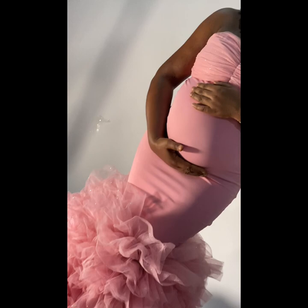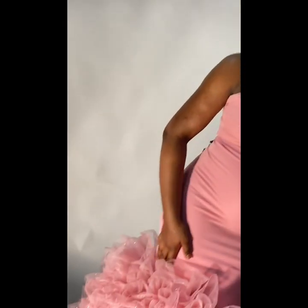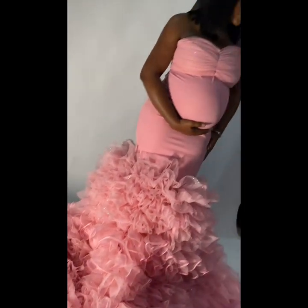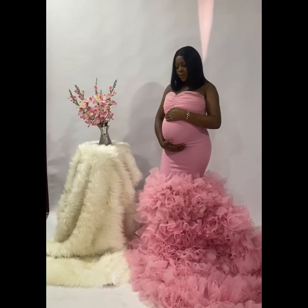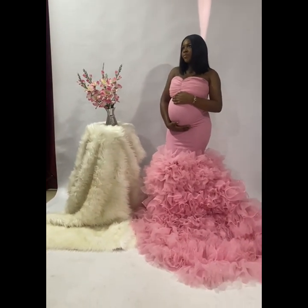It wasn't easy trying to make these ruffles at 8 months of pregnancy, but we definitely pulled the look. In total, I used 50 yards of tulle fabric to achieve the down-part ruffle flair of this dress with the base included. For the upper part of the dress, I used 2 yards of crepe material and I also added a little part of the tulle on the chest area.